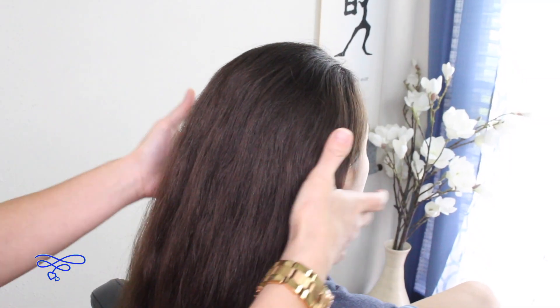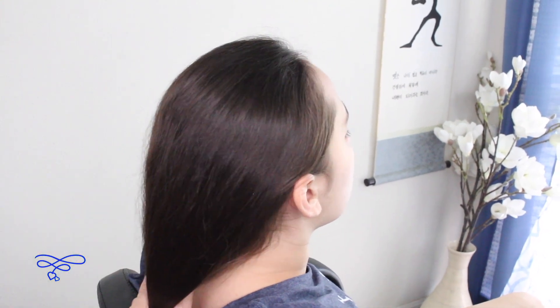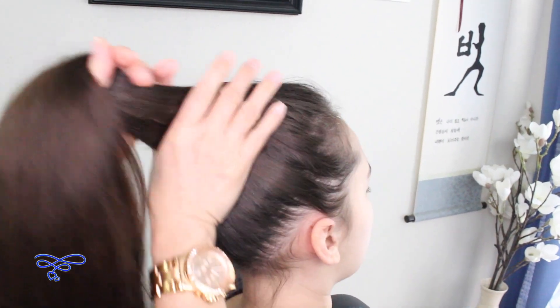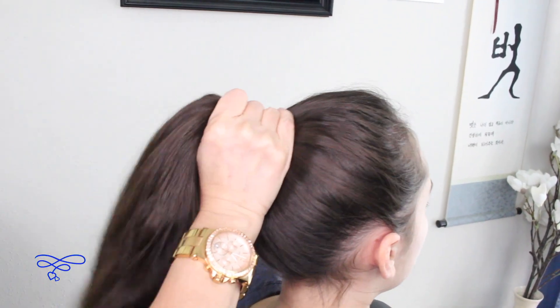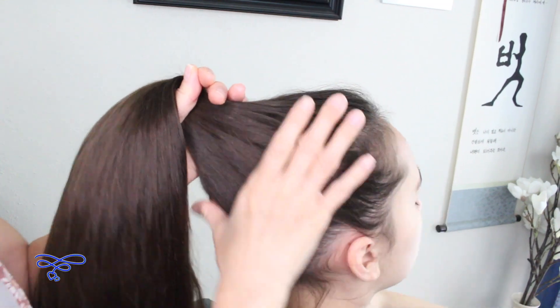Today we're going to be showing you how to do the no accessories bun hack, so let's get started. This is for extremely long hair or pretty long hair. Say you're at a restaurant and you have to go to the bathroom and your hair is just in the way, or say you're really hot and you want your hair up but you just don't have a hair tie or any kind of hair accessories.